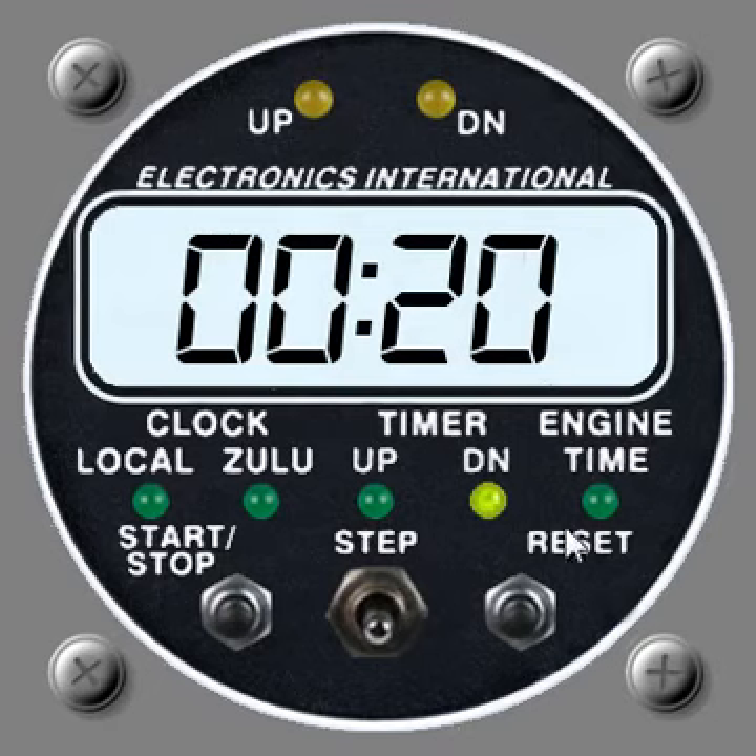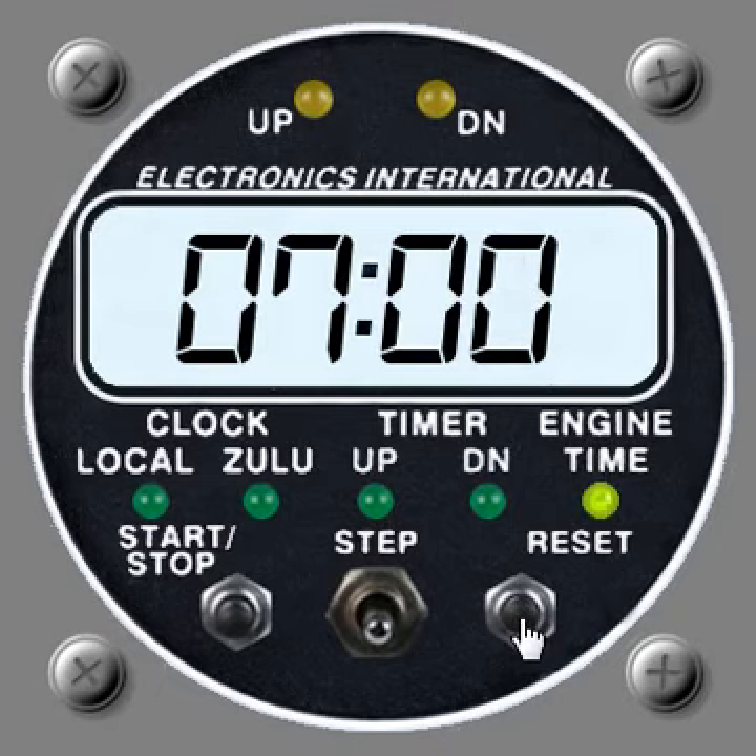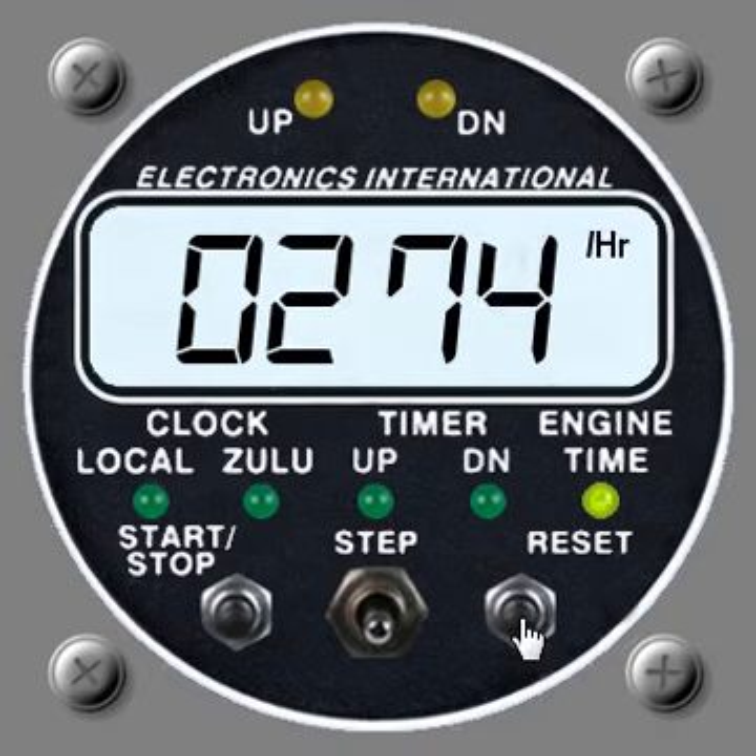This clock additionally has one more mode called engine time. Toggling over to that gives a Hobbs-style display of total engine running time — you can see 274 hours there. Toggling further gives a tenths and hundredths display: seven tenths and no hundredths. Release that and it returns to the normal mode.